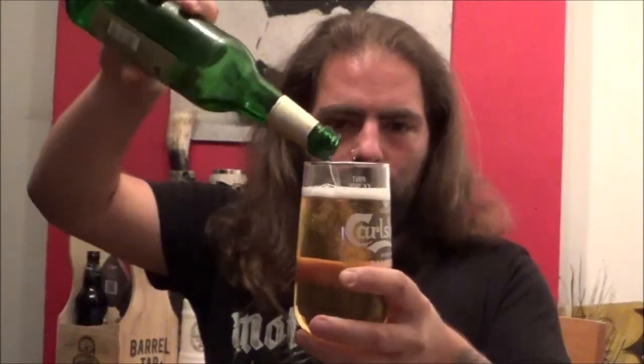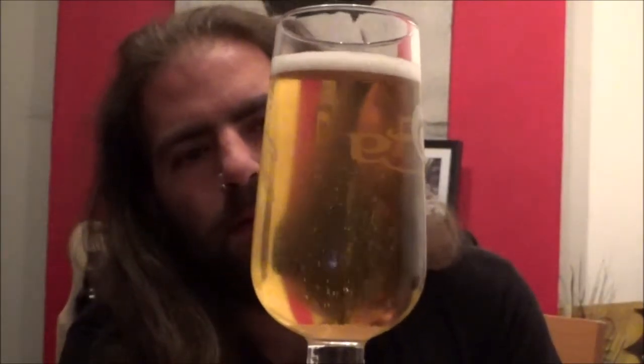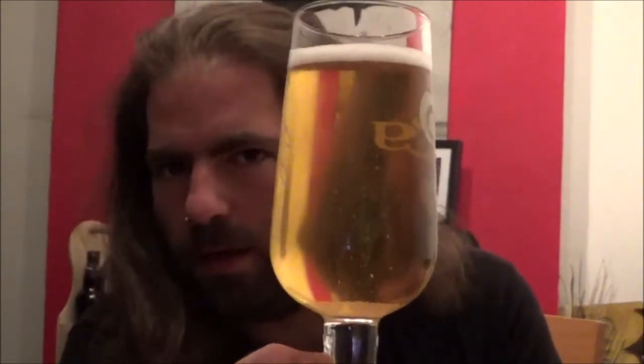Not really any aroma to speak of on the opening. Let's get it out and into a glass. Now I do have a nucleated glass here so it might create a bit of an overflowing head, so we'll not quite fill the glass. Strong carbonation on this pale gold, almost yellow — definite lager-looking beer.